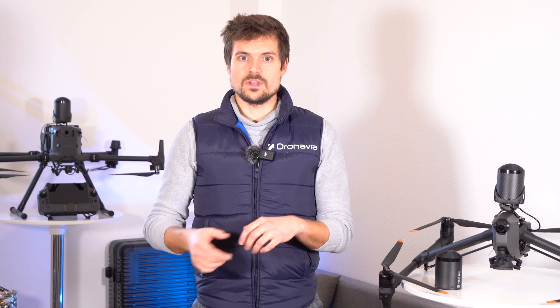Droneavia is launching a new range of innovative safety accessories for professional drones. I'm Ludovic, CEO of Droneavia, and I'm proud to introduce the new Kronos range.